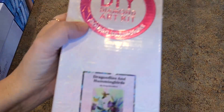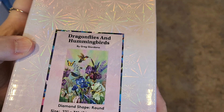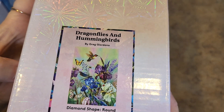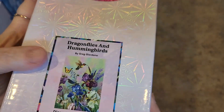This one's beautiful too — Dragonflies and Hummingbirds by Greg Giordano. I like Greg's work, he does a nice job. Round drill, 56 by 79. Love it. So pretty — all those dragonflies and a hummingbird and the flowers. Beautiful, beautiful, beautiful.